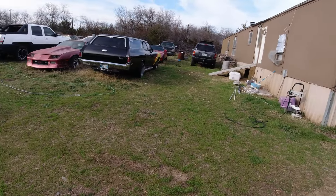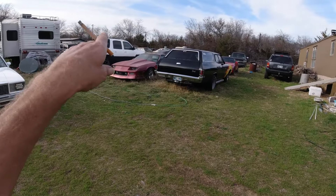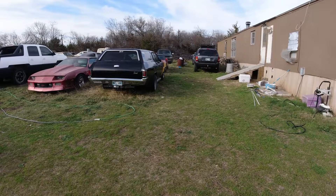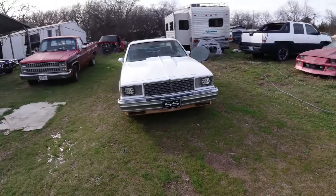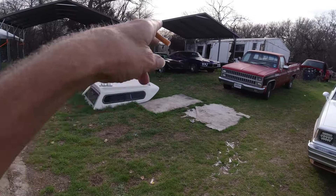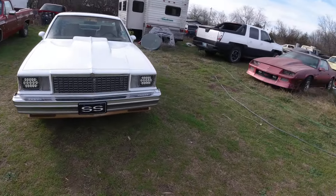I can't take her for rides in the El Caminos because they're two-seaters. I've been driving the Avalanche — my black truck — and the Fusion. She wouldn't be able to ride in the Corvette either.